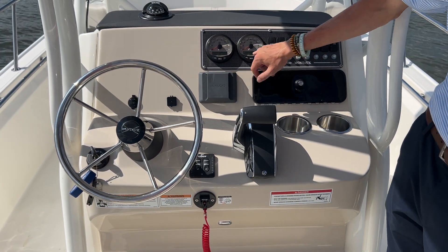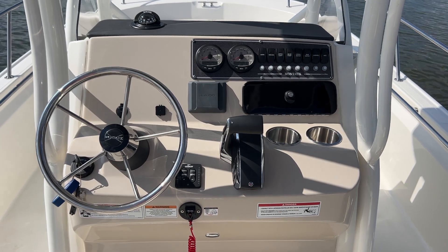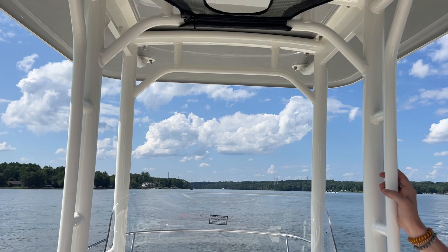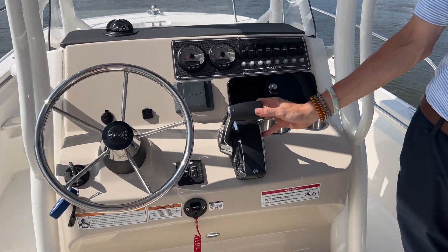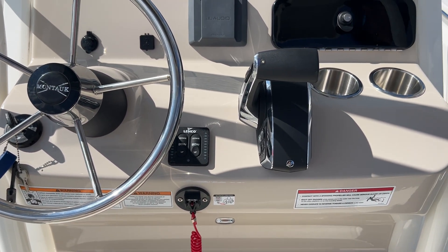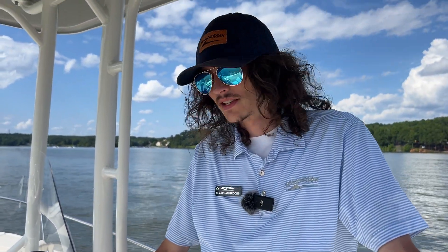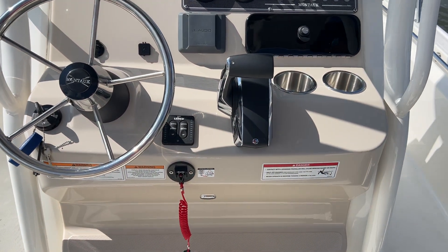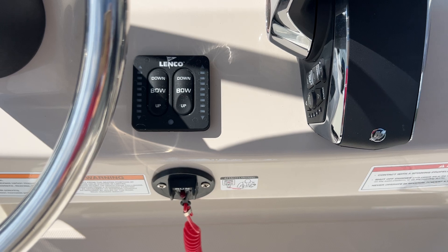You've got your gauges — the speedometer, tachometer — as well as all your switches to control your fresh water pump, your raw water pump, and the live well on board. Another awesome feature of this boat is the Mercury Digital Throttle, a benefit of the 200 horsepower outboard — there's no throttle cable. It makes driving at high speeds or low speeds super smooth and easy to operate. We've also got Lenco trim tabs on the back to ensure the smoothest ride possible no matter where you're boating.